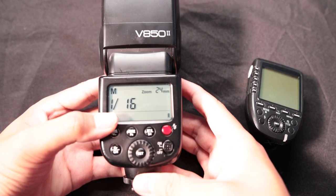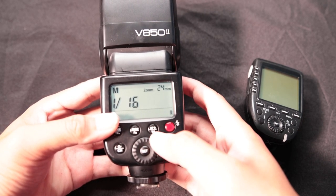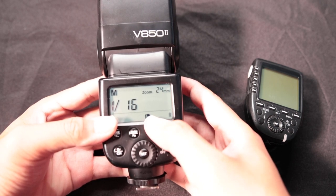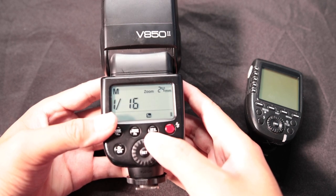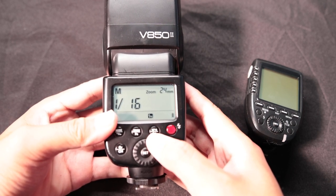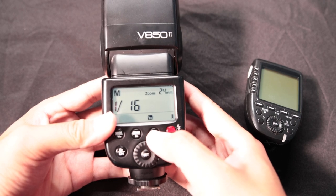The function button gives you a slew of different options that you can cycle through, but we don't really mess with that too much. Holding this first button will turn on high-speed sync. If you need to shoot above 1/200 or 1/250, you can turn that high-speed sync on.